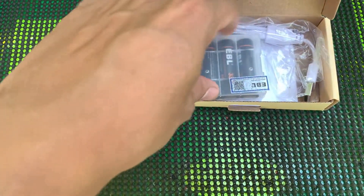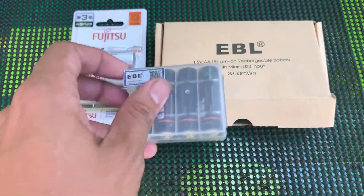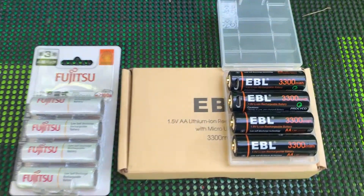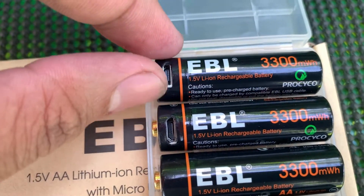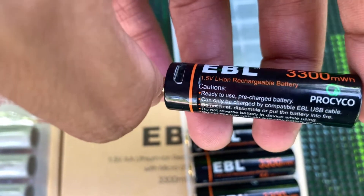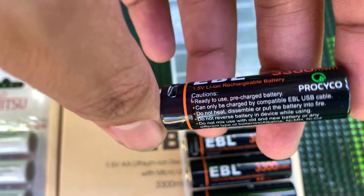This case is the EBL battery — it's a rechargeable battery.